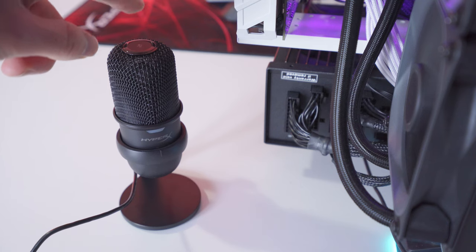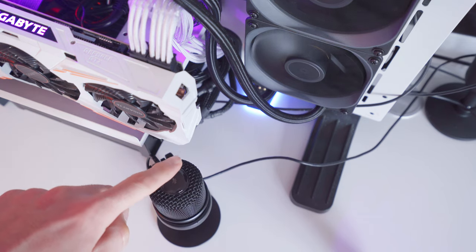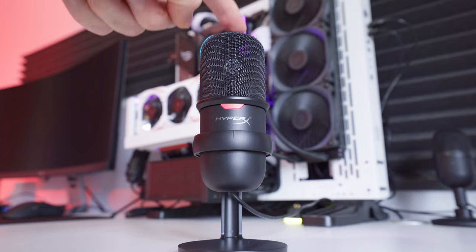There's no drivers or software for the SoloCast — it's all just plug and play. So installation and setup is as easy as plugging in a USB cable and that's it. At the very top there's a tap-to-mute button, and it's a super convenient way to toggle the mic on and off. There's also an LED indicator light on the front, so it's really easy to see if it's muted or not. I actually think this feature might be enough to get people to buy this microphone over the recently announced Razer Siren Mini.